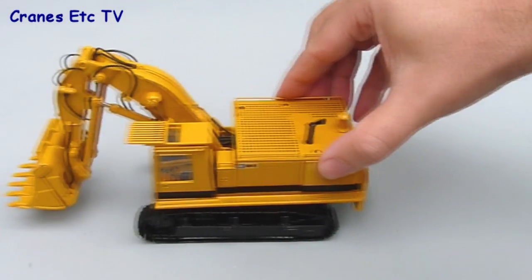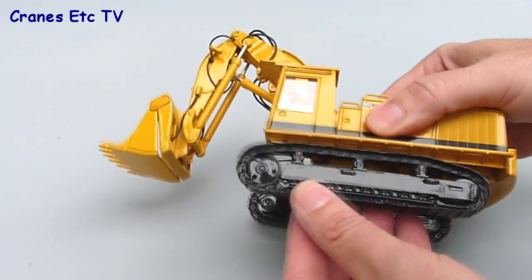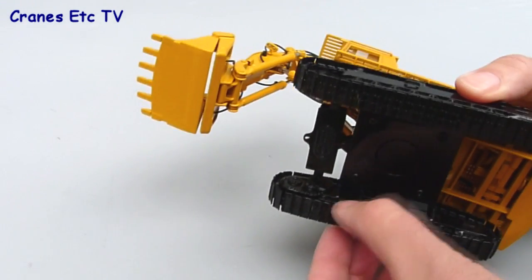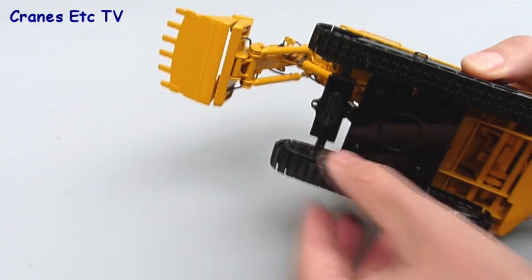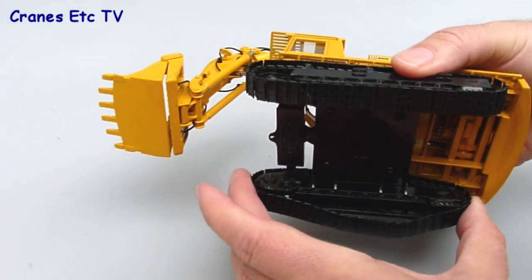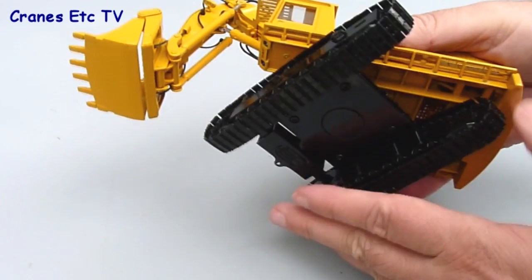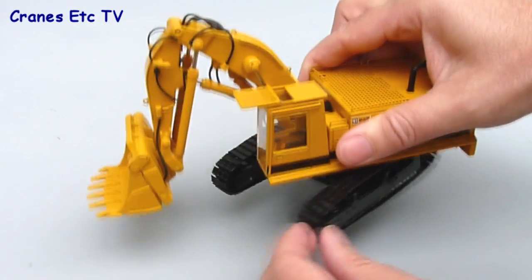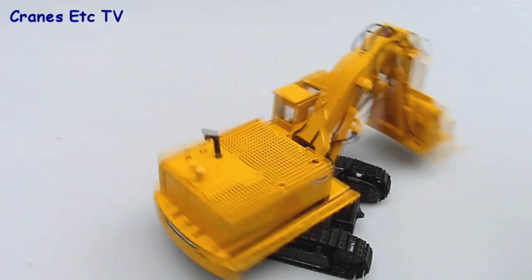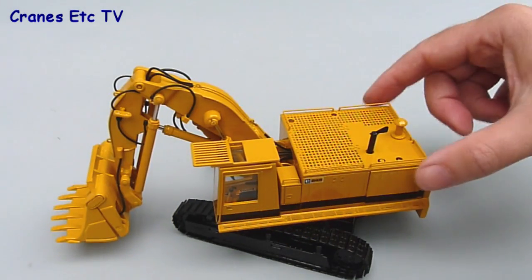And now it's features time. The tracks won't roll on the smooth surface of the Cranes Etc test lab but they do turn easily enough and they'd work fine on a rougher surface. Removing the tracks is easy enough because the tensioners have spring in them and there's plenty of movement there, so it's easy to take the tracks off if that's what you want to do. Rotating the body was exceptionally smooth on the review model and it's great fun to whiz the machine around.